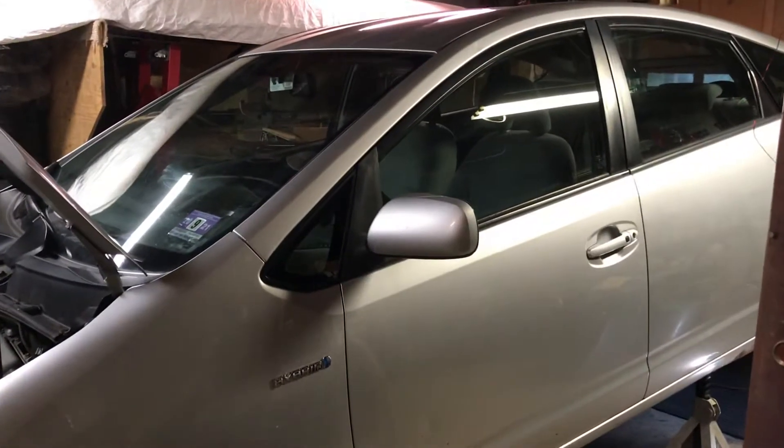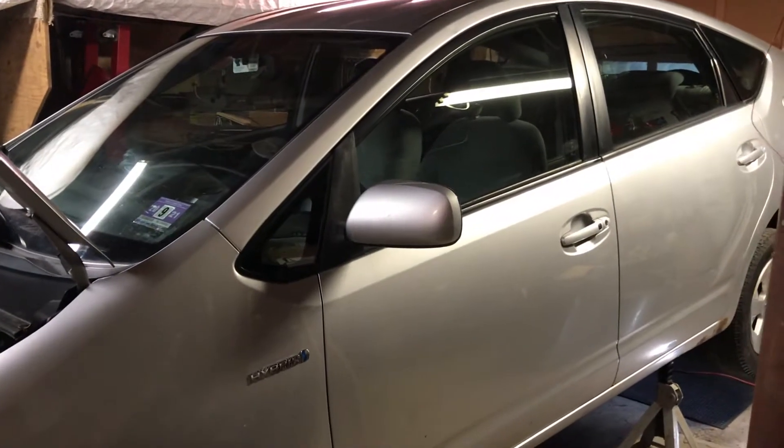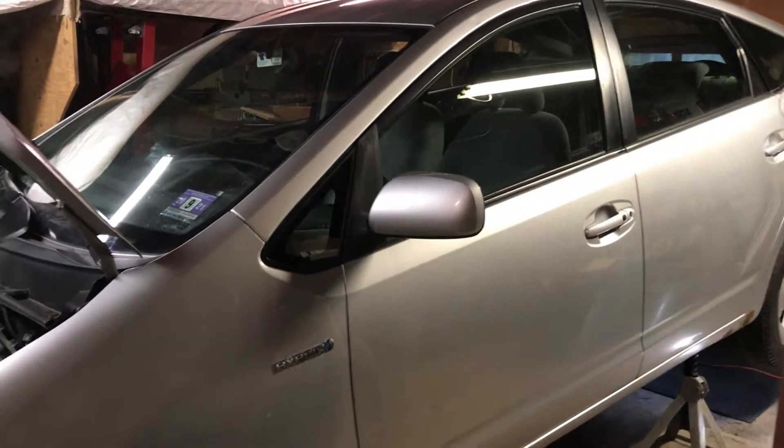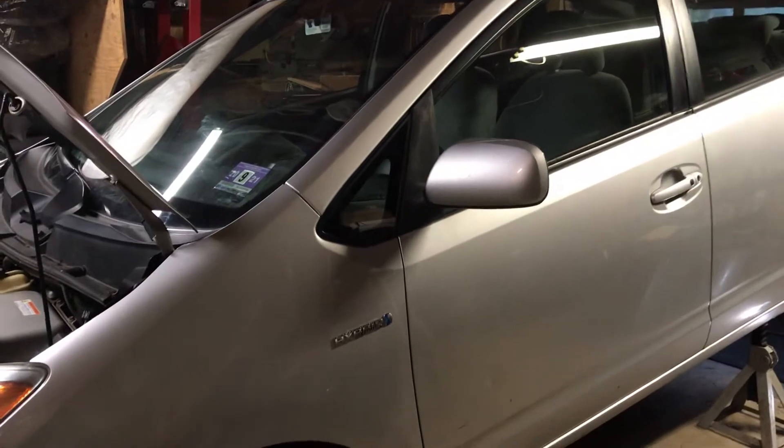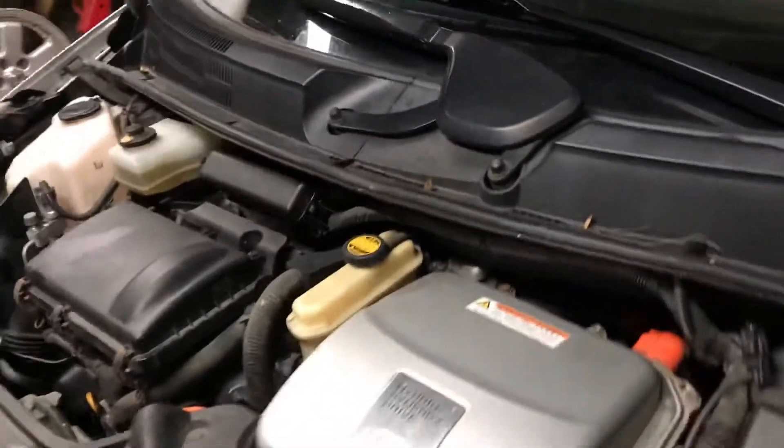This is my formerly wife's, now daughter's, 2006 Prius — we've had it since new. We were getting a P0456 code for a small EVAP leak, so I went out and built myself one of those smoke machines.